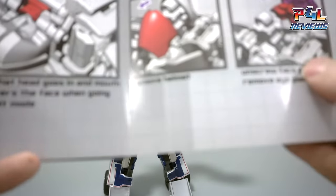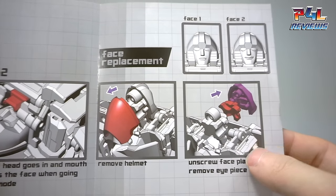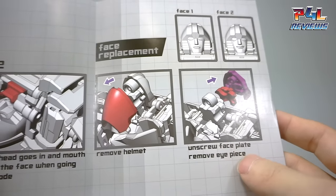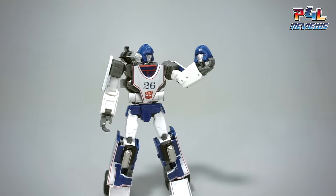Let's see right here on the last page of the instructions — it says unscrew the faceplate and remove the eyepiece. I thought that made it pretty obvious, but people are having a lot of problems with it. So here we are.